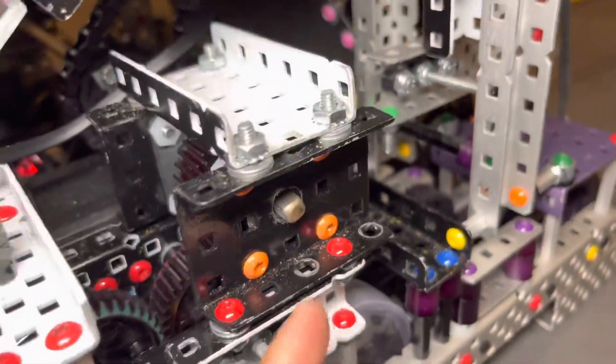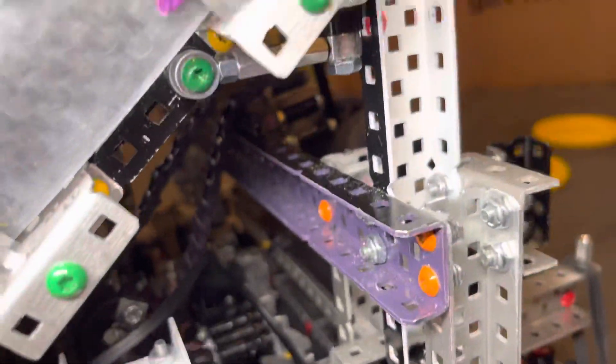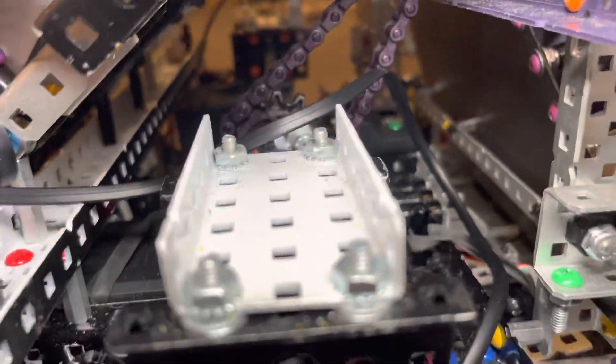This shaft is always connected to the intake. If you look in here, when I run the intake, all these gears are spinning and this sprocket leads up to our intake. So when I run that, everything runs — it's a big shaft that goes across, and this is identical on the other side.